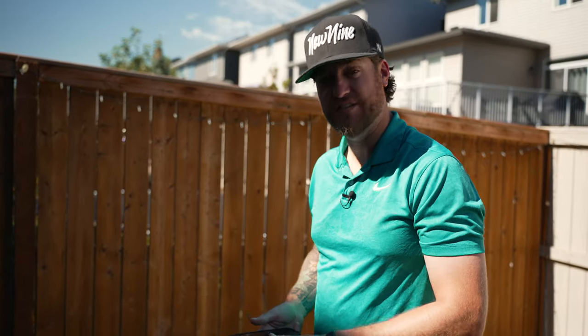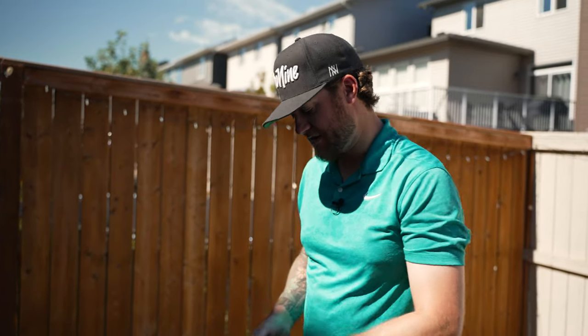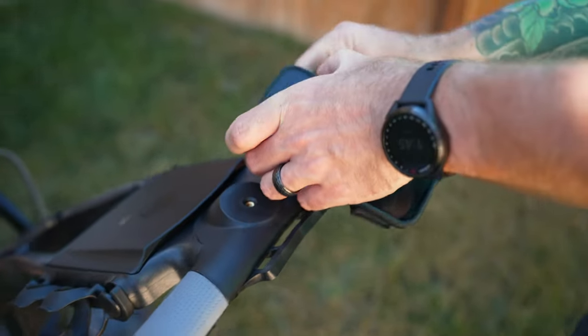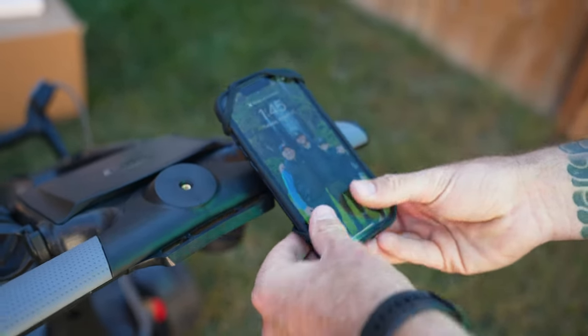Another accessory I got for the QFollow is the phone holder. At first when I took it out, I had some reservations — it's like a rubber piece where you stretch the corners around your phone. At first I thought it looked kind of flimsy, but once I put my phone on it, it actually holds it really well.